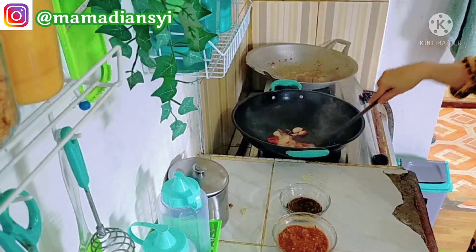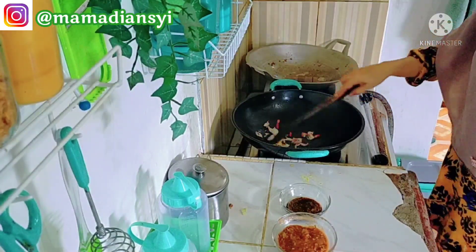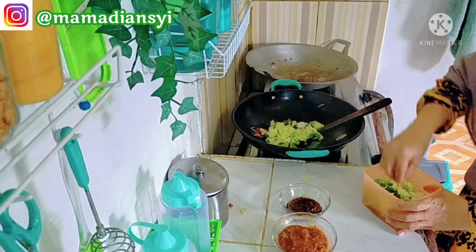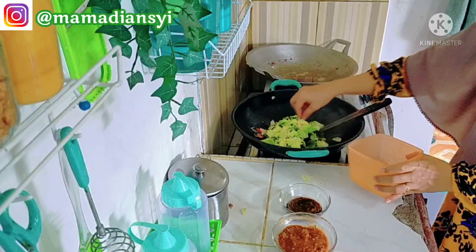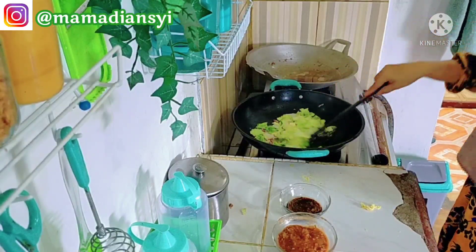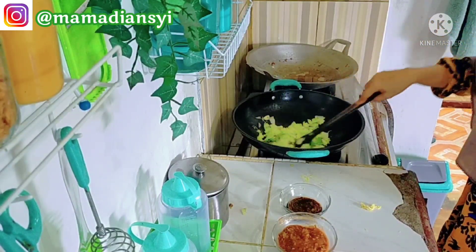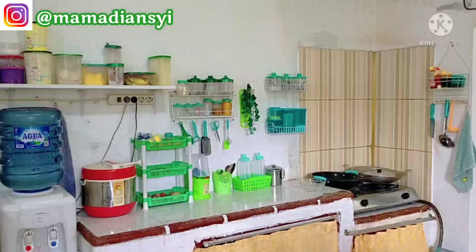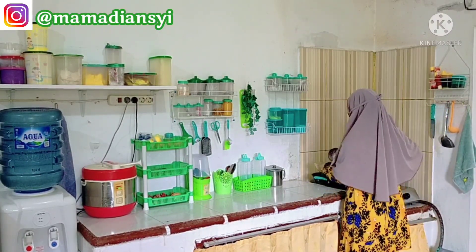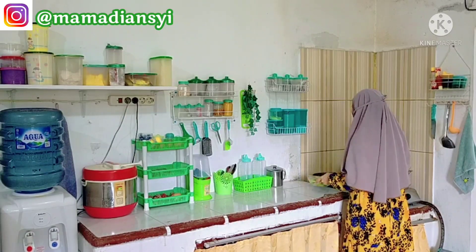Lanjut disini aku tumis untuk sawinya. Aku tumis sawinya dengan minyak sedikit aja, dengan bawang putih, bawang merah, dan cabai diiris. Untuk cabai rawit, waktu food prep yang kemarin aku tidak stok karena memang tiap hari ada stok jualan, jadi aku tidak harus stok di kulkas karena kulkasku mini dan kecil, sangat terbatas. Sambil nunggu masakannya matang, biasanya aku menggunakan waktu memberes-bereskan area di sekitar kompor supaya cepat selesai berberes di dapur.